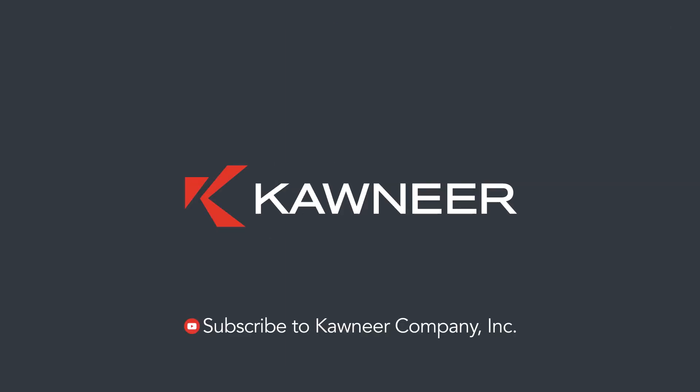That is all we have time for in this video. If you'd like to watch more of our 101 video series, subscribe to our YouTube channel.